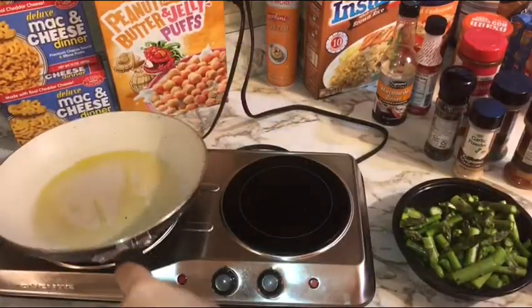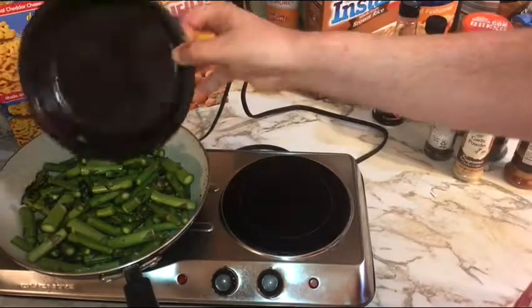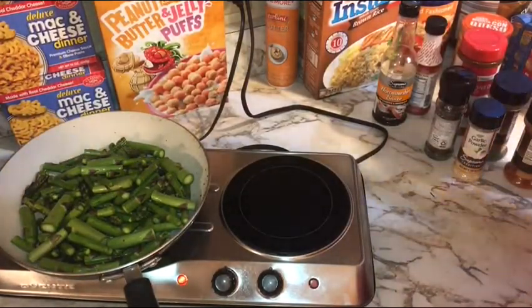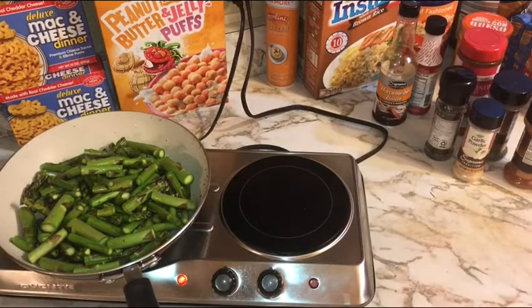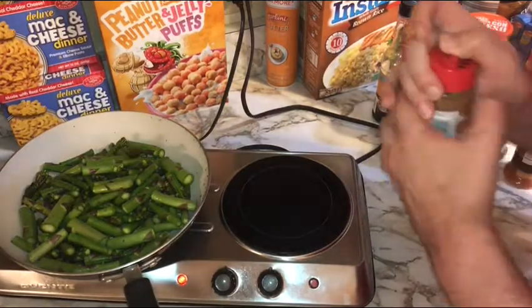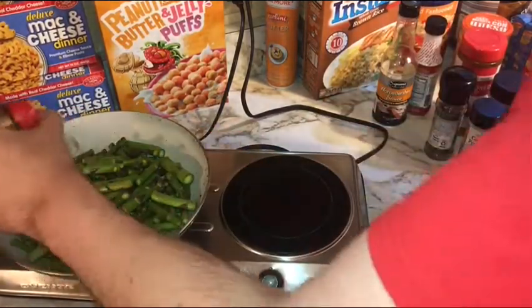Looks like our pan is up to temp, so go ahead and dump in our asparagus. That's about 14 ounces — about a pound actually — slightly trimmed and cut into about two-inch pieces of nice fresh Michigan asparagus.